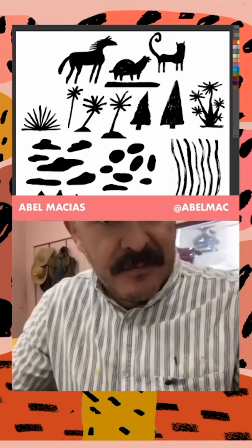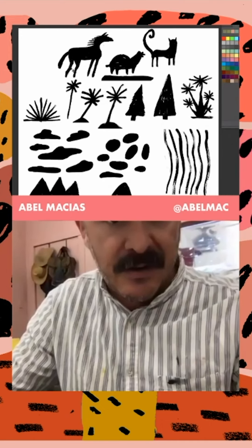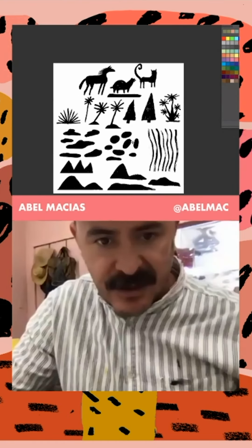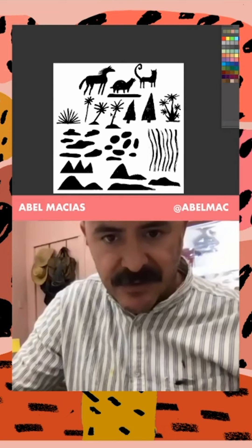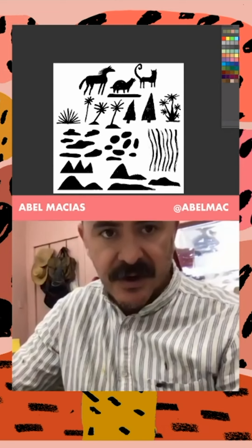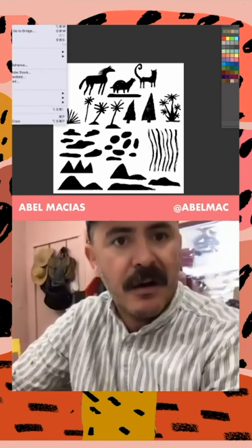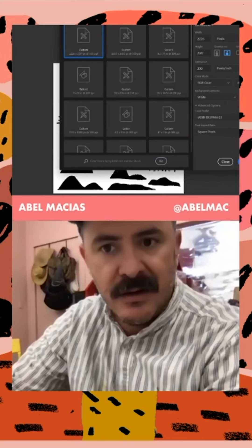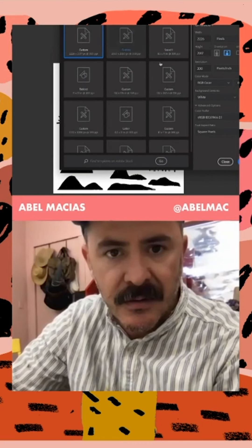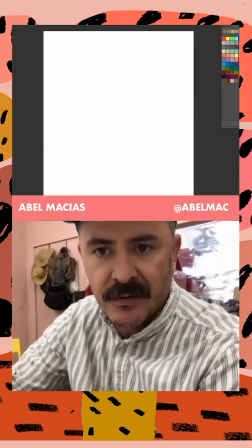Once you have all these drawings, I basically organized them — these are the clouds I drew, these are the circles, these are the mountain shapes, these are the palm trees and plants, and I drew some animals earlier. Now what we want to do is open a new canvas. I'm going to split the windows so we can see both of them side by side.